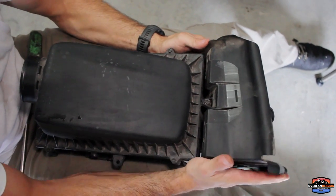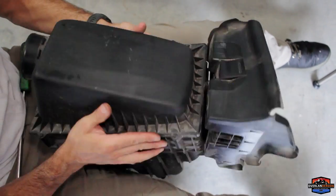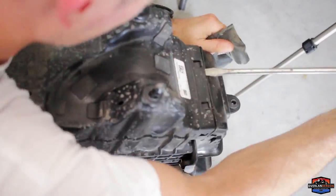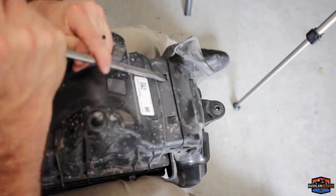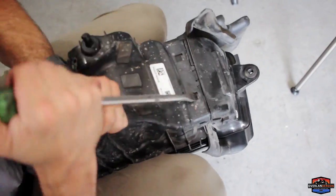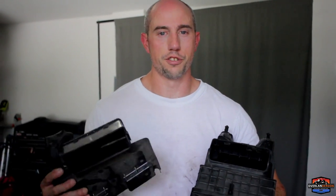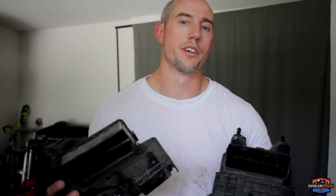We're going to go ahead and pop the factory inlet off the airbox. We'll remove this one bolt, and then there are a bunch of tabs we're going to have to pop out to get this off. Some people struggle with this in other YouTube installation videos — take your time and push through it. Don't try to rip them off with brute force; it will come off, just go slow and take your time.